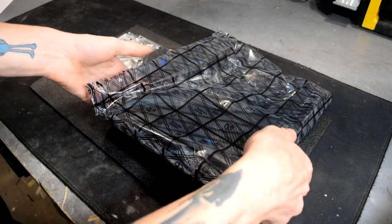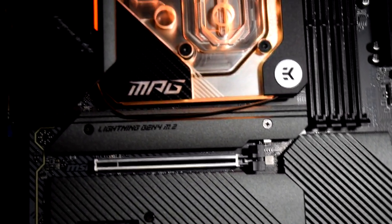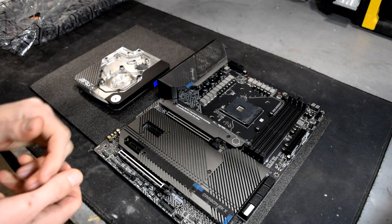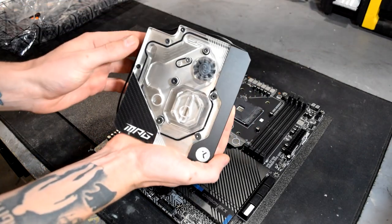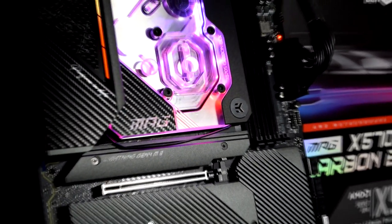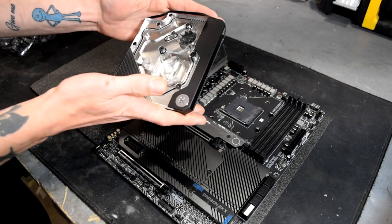Now let's get into the meat and potatoes — the board and the block itself. First appearance, this thing is amazing. You've got awesome carbon accents, and these are ginormous heatsinks for all your M.2s as well as your Southbridge — you can really expect great performance out of this. You've got your 14+2 MOSFET power delivery, which is cooled by your monoblock, hence the absence of heatsinks up there. This beauty crafted by EK will do more than enough to cool both your CPU and those MOSFETs. The carbon accents, the EK mill-mark details, and the overall clarity of the block are just bar none — EK are really stepping it up with these new water blocks.